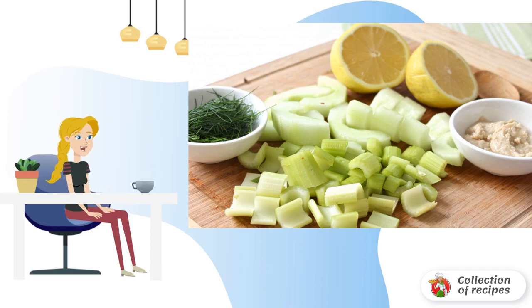Put half a cucumber, celery, and dill in the bowl of a blender, pre-cut into pieces. Squeeze out the juice of one lemon, and add the tahini. If you don't have tahini, just sesame oil will do — add 2–3 tablespoons. Whisk everything to the consistency of a sauce purée.